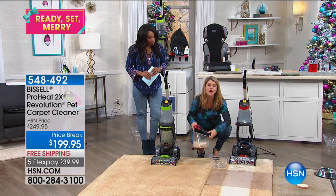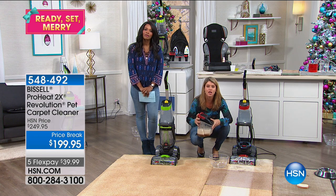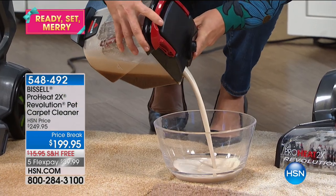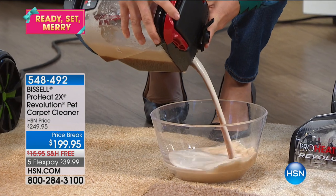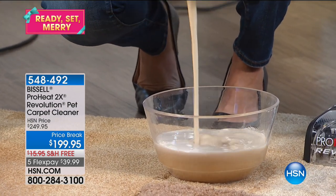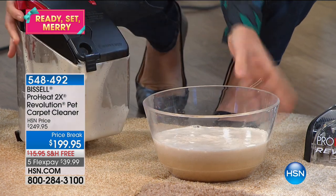It makes all the difference. Whether you have high pile, low pile carpets, rugs, runners — this is something you want to get home for the holidays. It's the Revolution 2X, because if you're just vacuuming or spot cleaning or using powders, or maybe have a professional cleaner coming once a year, this makes your life easier. It really is the very best that Bissell makes.